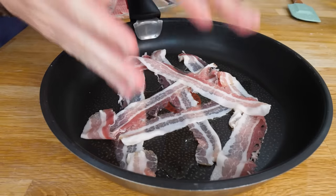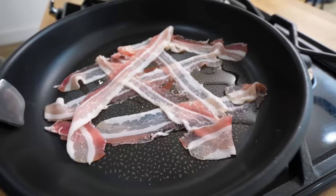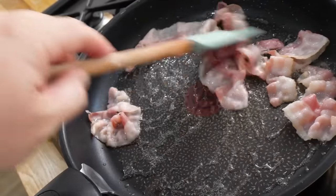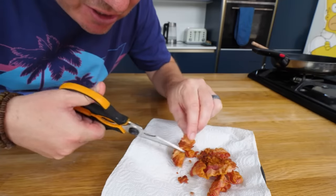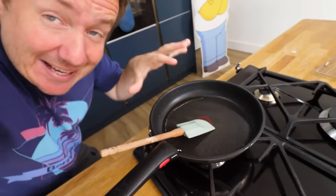Now we can start thinking about the gravy and the toppings. Pork is going to be our main meat, but we're also going to have some bacon in there too, which I'll just fry up now. Apparently, ideally smoky streaky bacon.